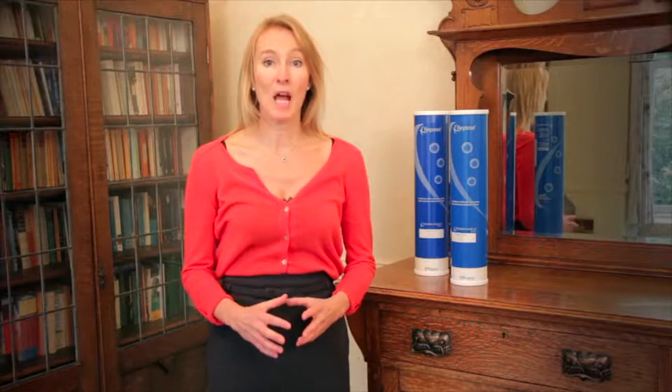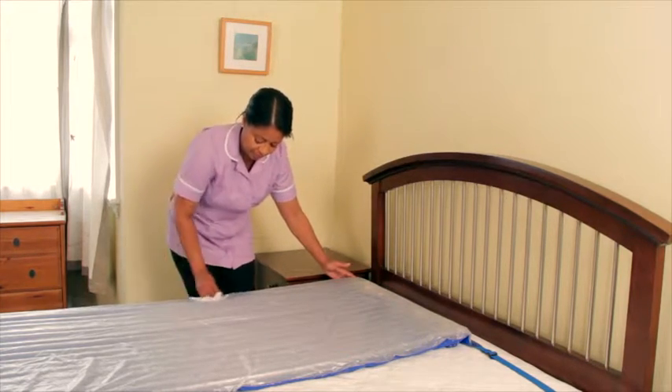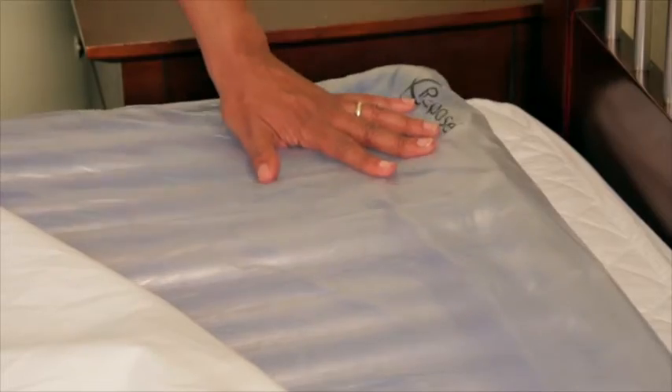The benefits of the Repose mattress become apparent when the product is in use. There is no need for noisy electrical pumps, meaning less disruption to your patient as the product is completely silent. It also means that there are no electrical or mechanical parts to go wrong. It is easy to clean — simply use soap and water to clean the mattress and allow to dry, then disinfect with a chlorine-based disinfectant. Liquid and solids can be cleaned up with soap and water without the use of specialised cleaning equipment or chemicals. The product is maintenance free, but you will need to check periodically that it hasn't become deflated.